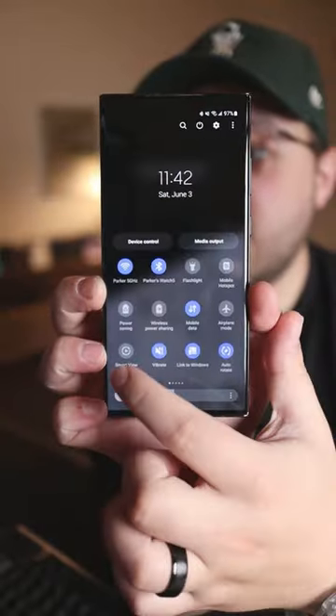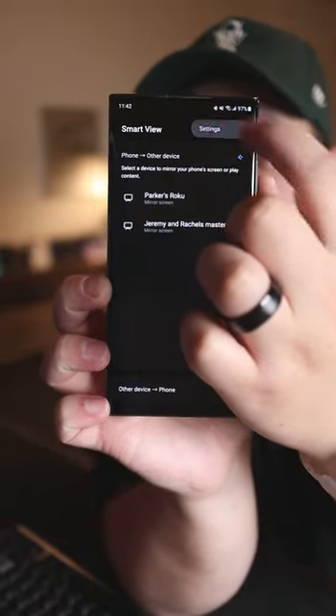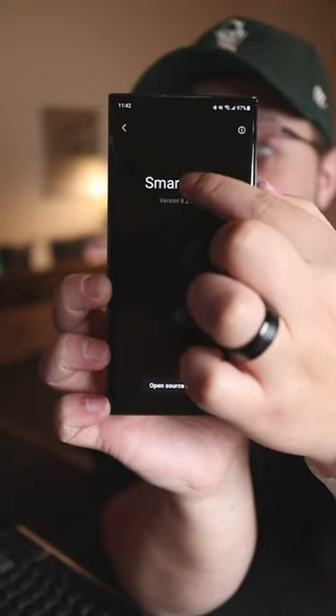Okay, so I'm gonna swipe down, go to Smart View, tap the three dots on the top right, go to Settings, About Smart View, and then tap Smart View a bunch of times.